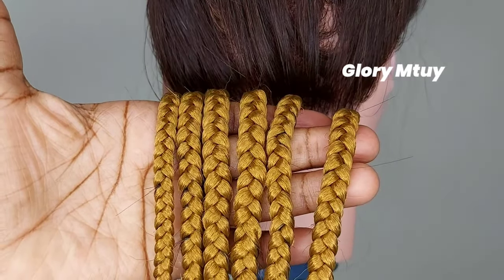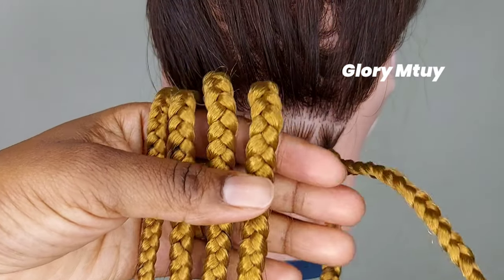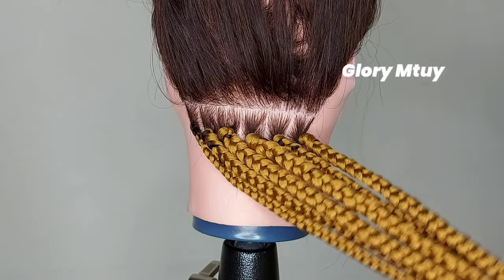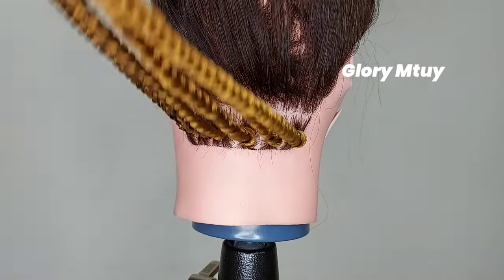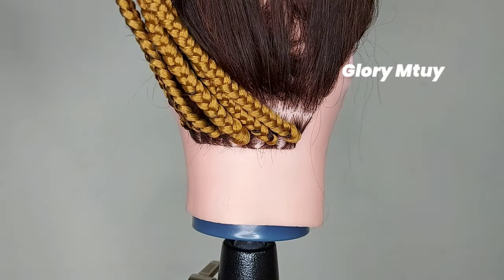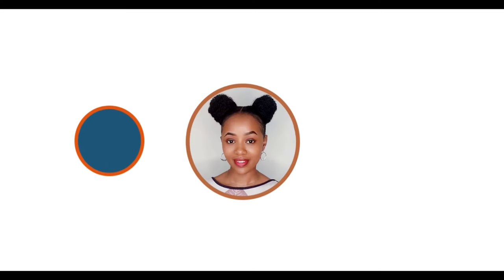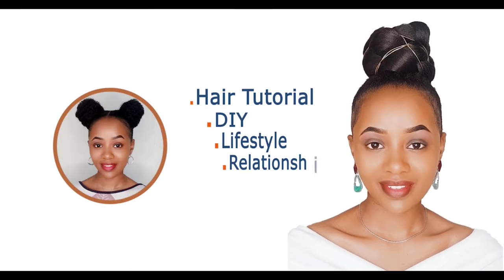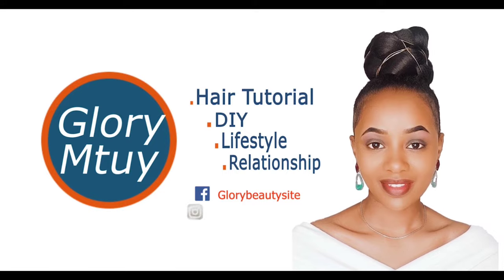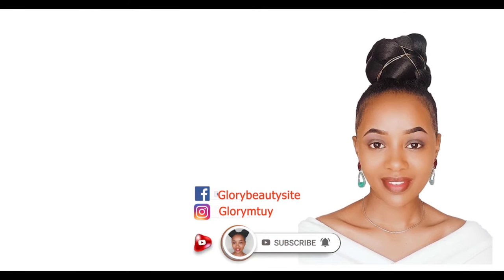Hi everyone, thank you so much for tuning in and welcome. In today's video I'll be showing you how to grip box braid roots in six different methods. If you are new here, my name is Glory. If this is the kind of content you like watching, kindly subscribe and turn on the notification bell because in this channel I normally upload this kind of content.